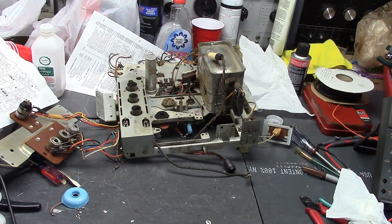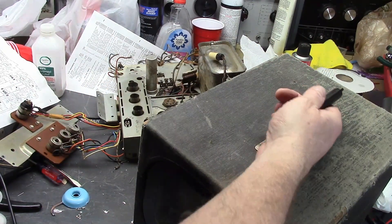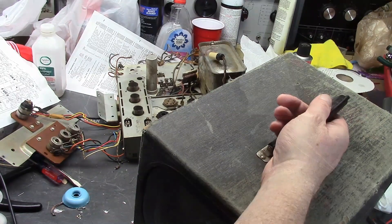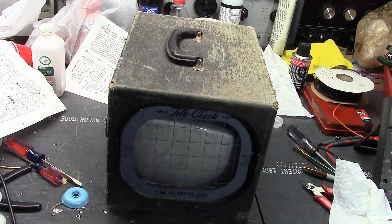So what can you do? Well, a solution was devised way back in the day with one of these guys. Let me clear some room off so you can see it better. There we go. What is it? It is a Telechuck.